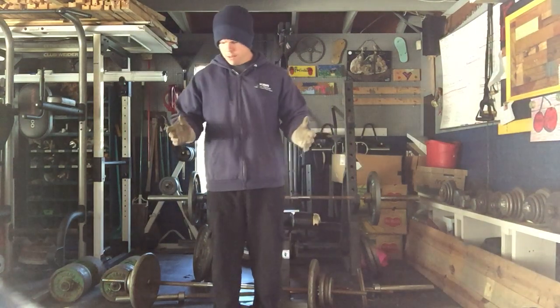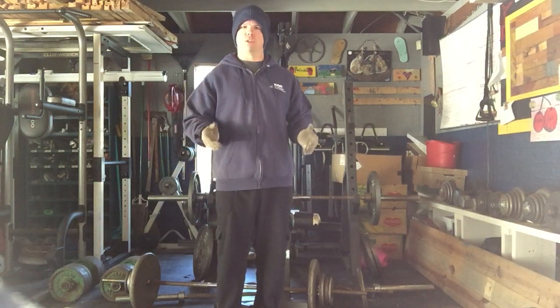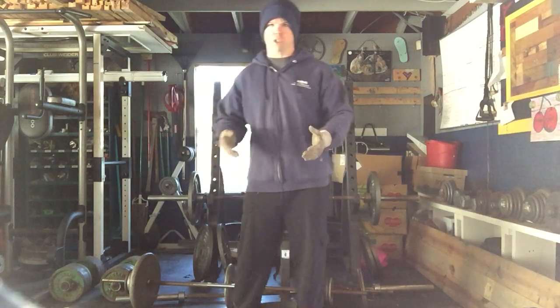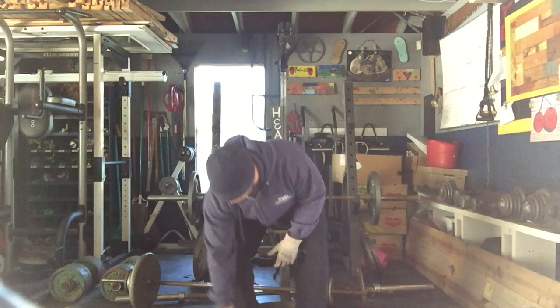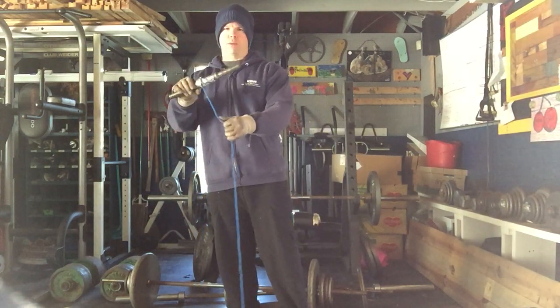What we have today — I was talking to someone that wanted to see some more unique exercises. What I'm about to show you is what I consider a more unique exercise. You don't really see a whole lot of people do this one anymore. It's called crybabies.